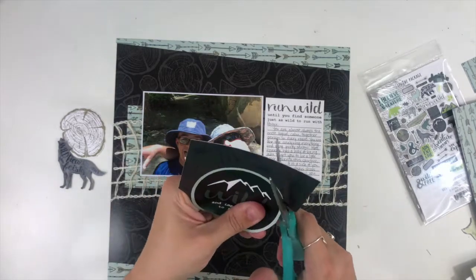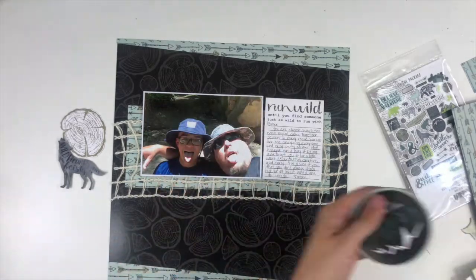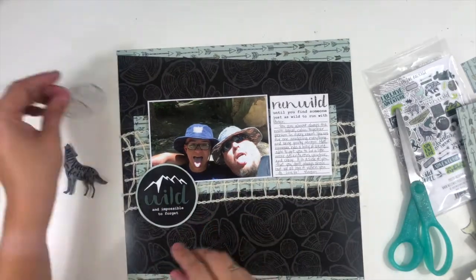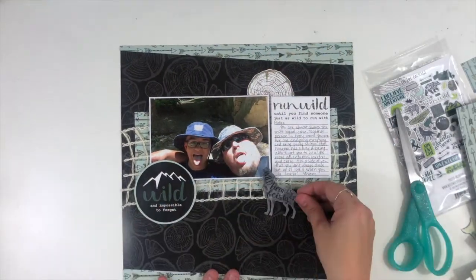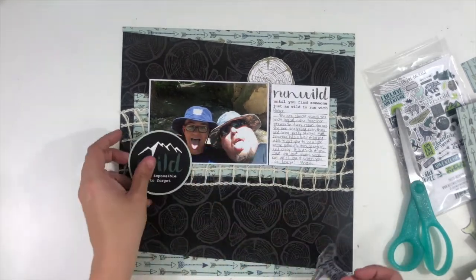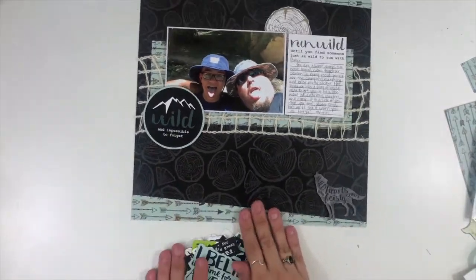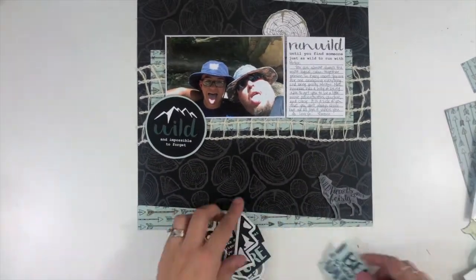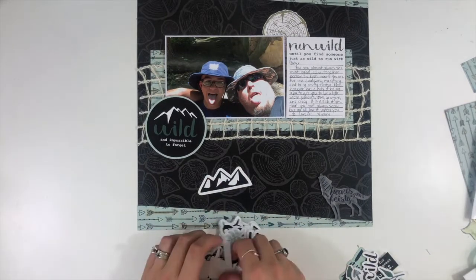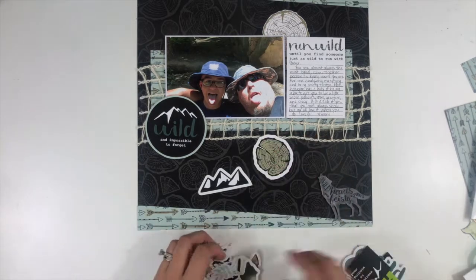I'm going to use a bunch of the pocket cards and cut them apart to get some of the design elements that I wanted. This large circle is going to go down here on my photo, and then I'm going to use that little wood slice to kind of create another embellishment cluster. I also want this wolf down at the bottom. I'm going to open up the ephemera pack to pull in some more pieces — I know I want to use those little mountains, and then I find a bunch more wood slices, so I'm going to pull those out to include on this layout.